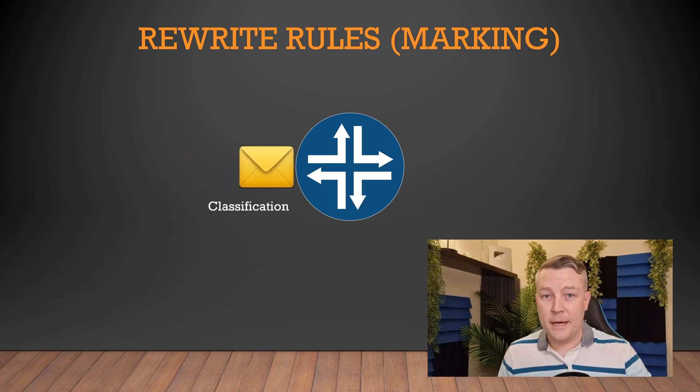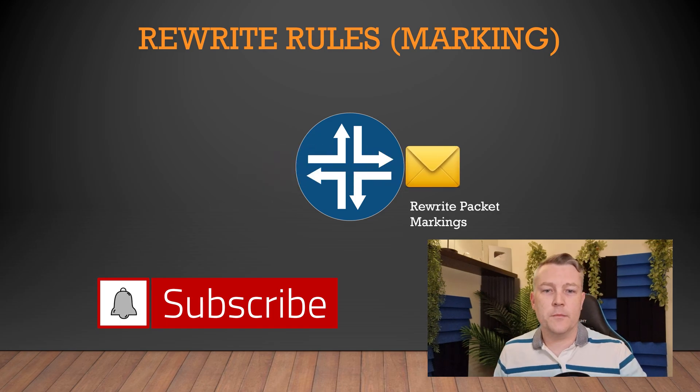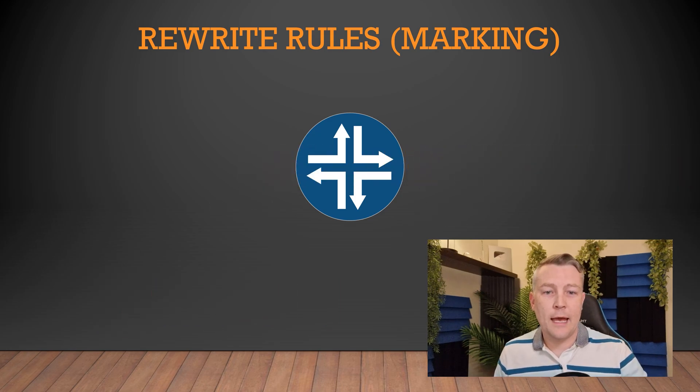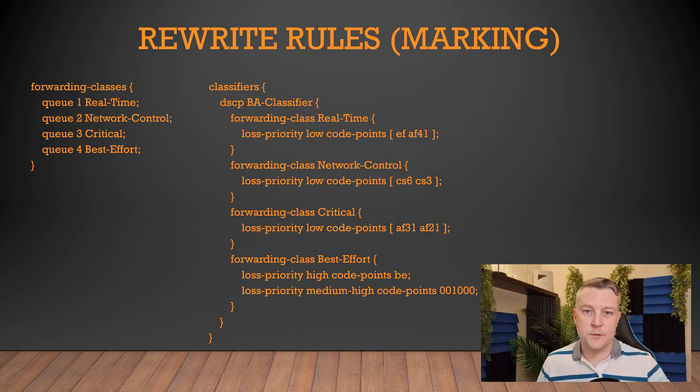To change the marking on a packet, it first needs to be classified. At a minimum, you need to have a forwarding class and a classifier config first. The example we're seeing here comes from our previous video. This is a BA classifier. You would often use an MF classifier when remarking packets, but we're using this as a simple example because we had that in our last video.